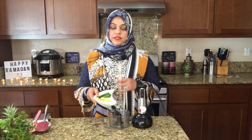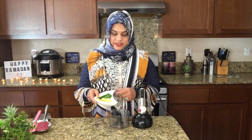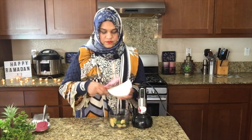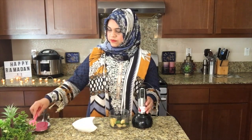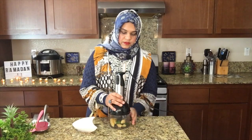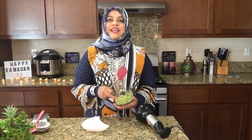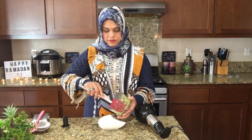While we are making our chicken broth, we can utilize this time to chop the ginger, garlic, and green chillies.